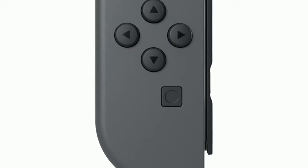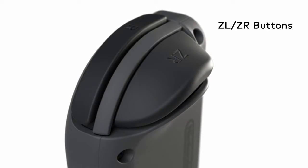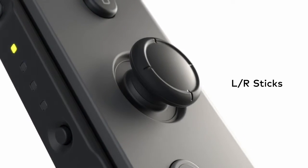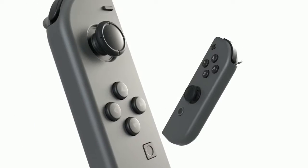The left Joy-Con has a capture button that allows you to snap screenshots. The ZL and ZR buttons are comfortable to reach and easy to press. There are clickable control sticks, and SL and SR buttons for use when the Joy-Con are held horizontally. The Joy-Con controllers fit a lot of features into one small package.